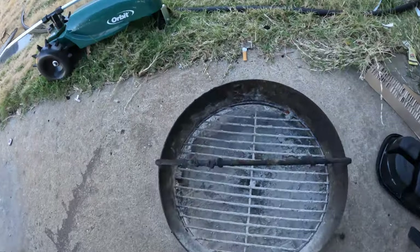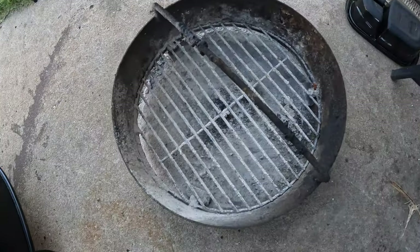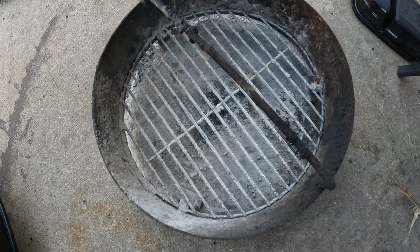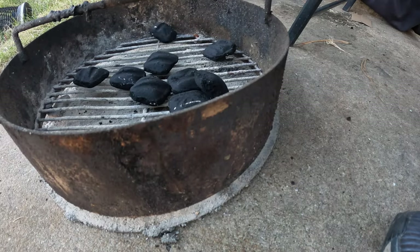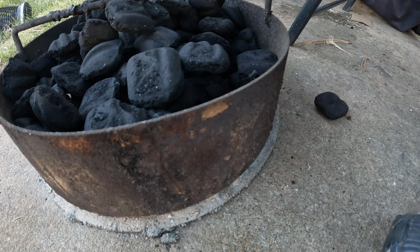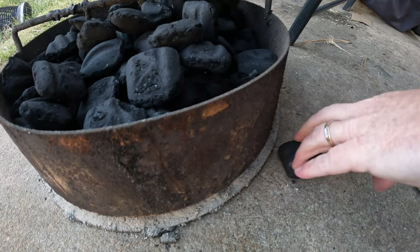I'm going to show you how I light my fire for the pit barrel. This is pretty much the procedure every time I cook on it, for the most part with a few exceptions, but this has worked every time. I go ahead and get out my basket where I put the charcoal, and I'm going to go ahead and put some charcoal in here, trying to bring it up pretty level.